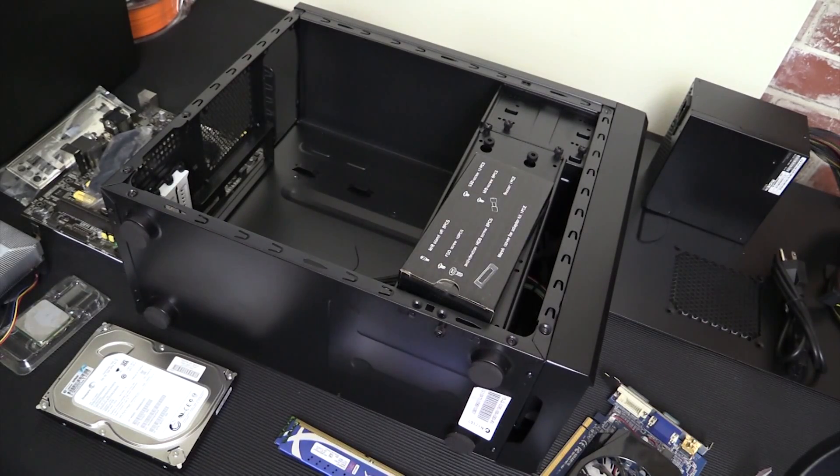Hey guys, Tim here. Today we're going to do our cheap, cheap, cheap build — or thrifty, value-oriented something-or-another build. Stay tuned.